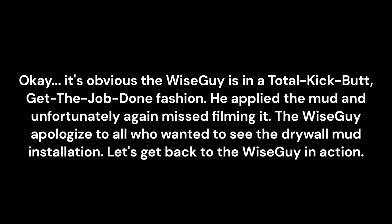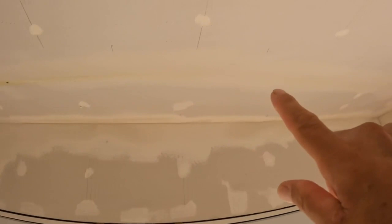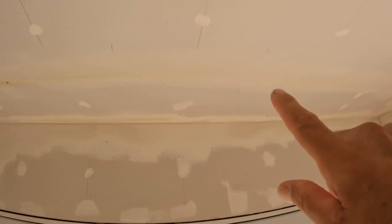It's obvious the wiseguy is in a total kick-butt, get-the-job-done fashion. He applied the mud and unfortunately missed filming it — the wiseguy apologizes to all who wanted to see the drywall mud installation. We've been laying down the mud; it's kind of humid in here now. We gotta do a little touch-up, but this is basically it. We still have to do from here and finish all through there.